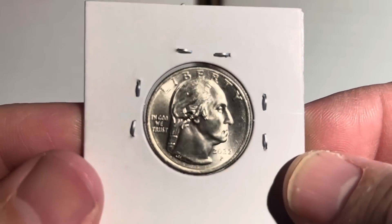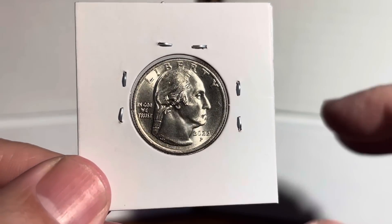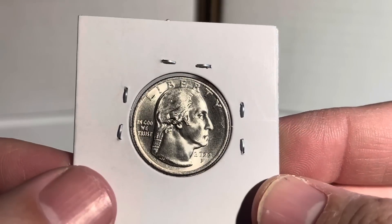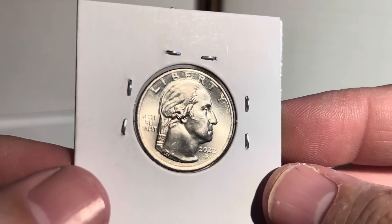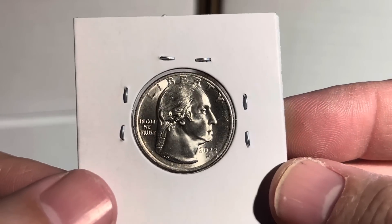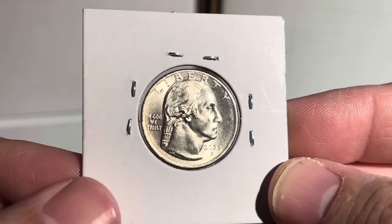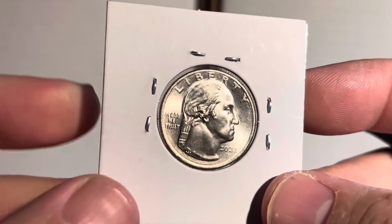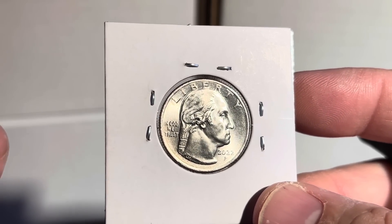I wanted to take a little bit of time to talk about a few of the errors that have been popping up on these, but also the overall quality of these coins. A lot of people have chimed in on the quality and I would have to agree — these things are incredibly hit or miss. If you're banking on finding a gem choice BU example that would grade mid-state 65 or higher, you guys will be mightily disappointed.